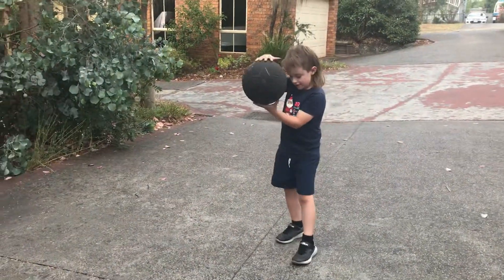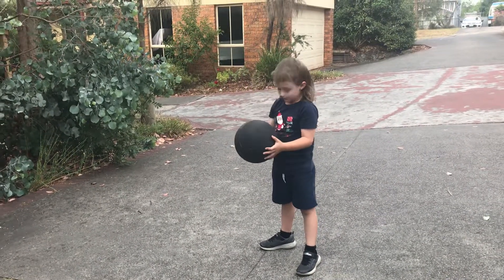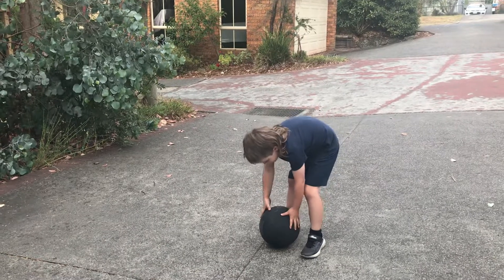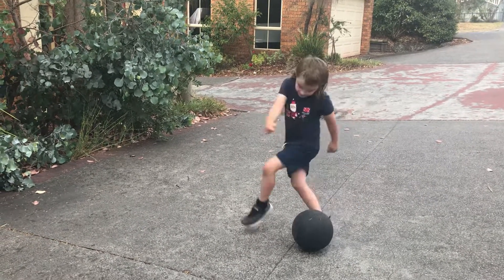So put this here. To break it down into simple steps: you put the ball here, just practice doing this, and get used to it.